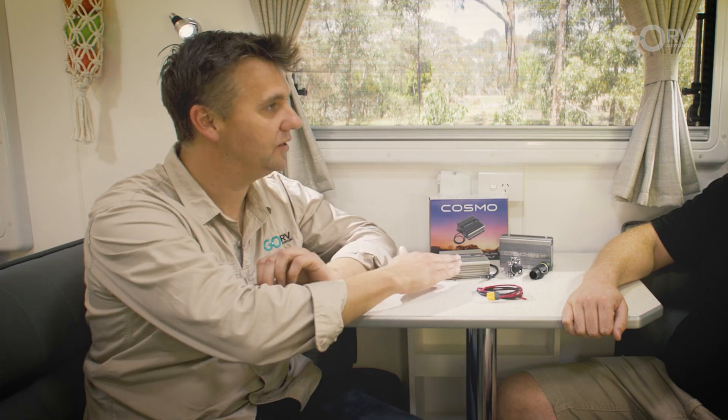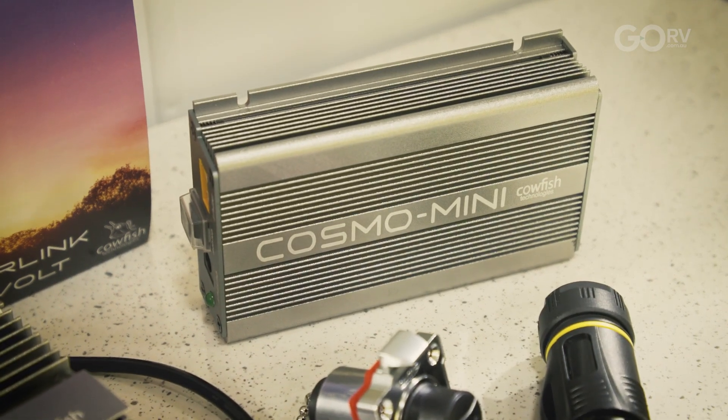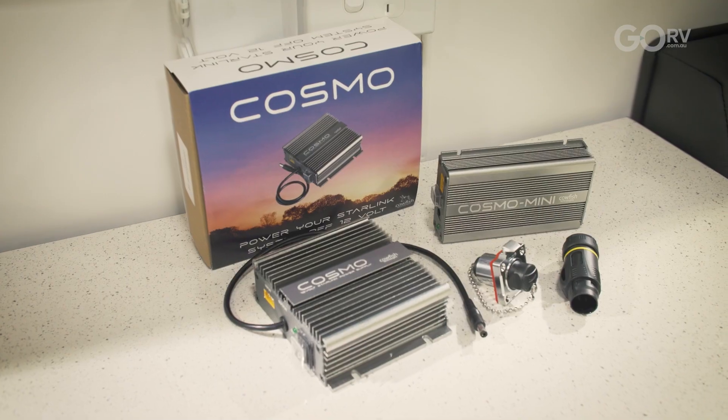We also do a cigarette style plug, and that's for the Cosmo Mini. The Cosmo Mini is for the Starlink Mini dish — it's a different dish where the router is built into the dish and it's a smaller form factor. The Cosmo Mini basically does the same thing as its big brother: it powers that Starlink Mini dish directly from 12 volts. It also makes sure you don't have any power drops when trying to power your dish directly from the battery, because most of the time the cable is too long or you'll see a voltage drop and your dish will power off and reboot. With Cosmo Mini, plug and play, you don't have those issues — everything runs at the correct voltage for your Mini dish.